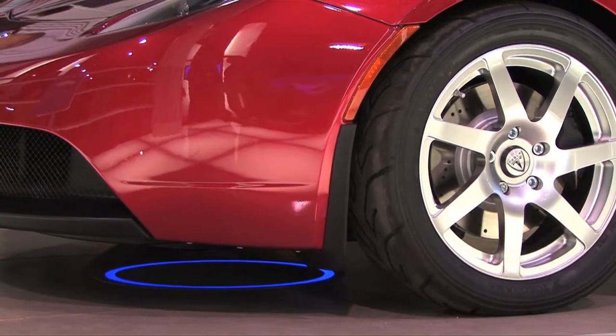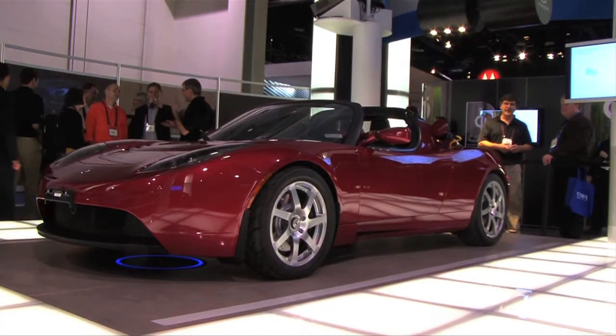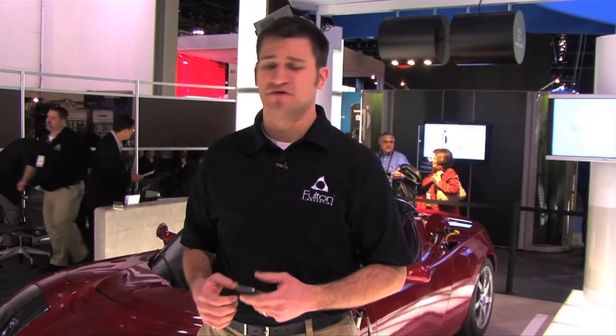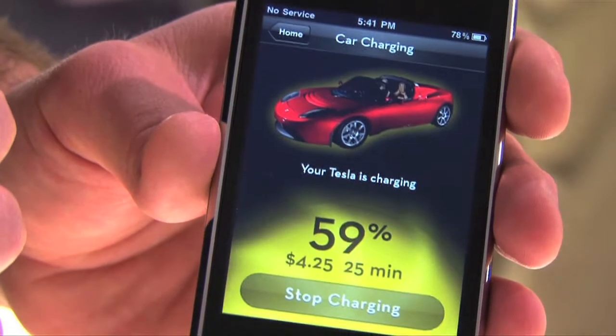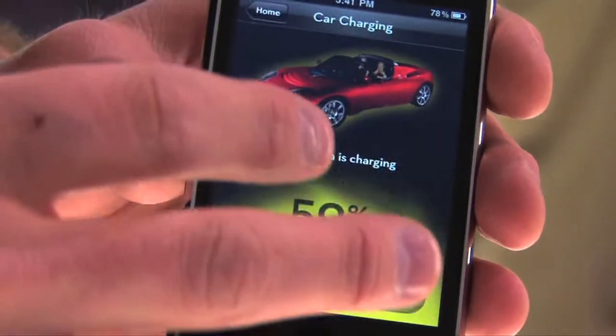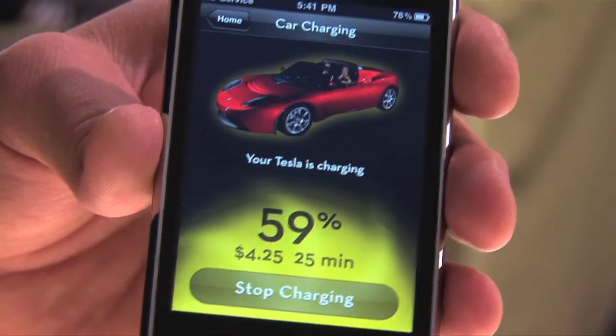Now from charging at home, think bigger. The next obvious step would be to take it with you on the go. If you pull your car into a shopping center and that parking spot is enabled, you can receive power on the go. You're not going to fully charge your car, but that 30 to 40 minutes while you're shopping — that's some power.